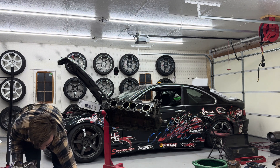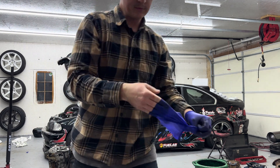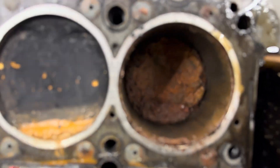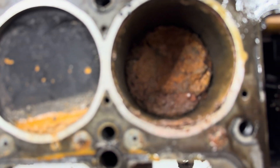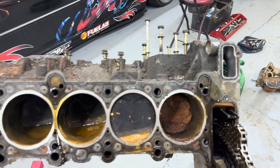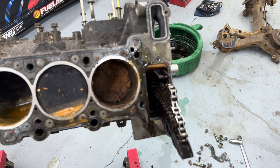Head came off — and cylinder 1 is just rust. Can you believe this thing turned over? I hope it cleans up. How does that even happen? That's pretty terrible. Okay, let me clean that out and see what we're looking at.